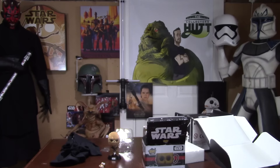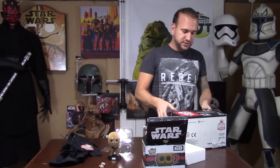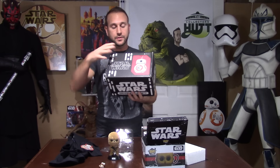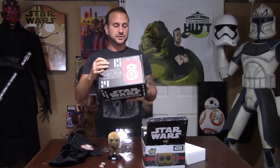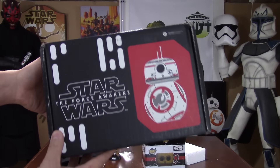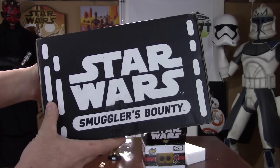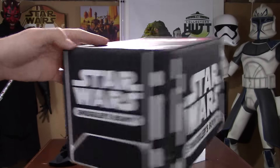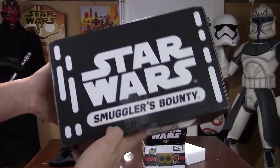That's everything inside the box. I'll show you the box up close — this is actually the box they ship you. It doesn't come in a standard brown shipping box; this decorated box IS the shipping box, so everyone in your neighborhood knows you're getting it when it's on your doorstep. It has a really cool picture of BB-8, says Star Wars: The Force Awakens, and Smuggler's Bounty on the side.